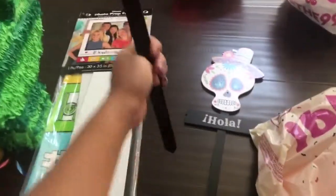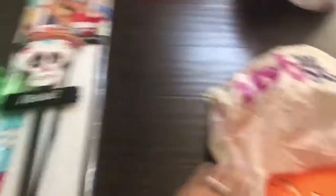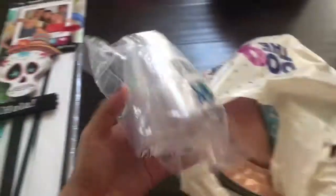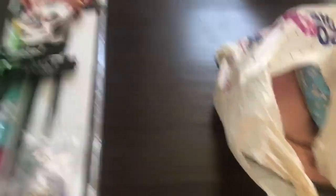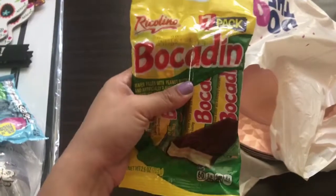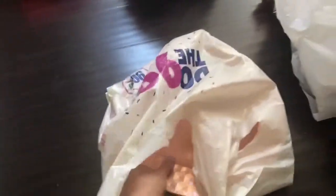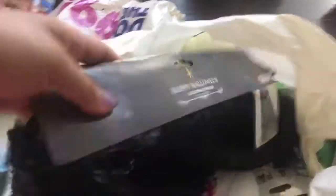Moving on to the 99 cent store — I found these very cute yard sticks that say 'Hola' and have a sombrero on them, which went perfect with the decor. I also found some little clear cups, maybe to put some fruit in, and they come in a pack of 12 for a dollar. These plates were a dollar too, and I found some Hershey's kisses for $1.99, some Mexican chocolate, and decorative chrome-colored plates.